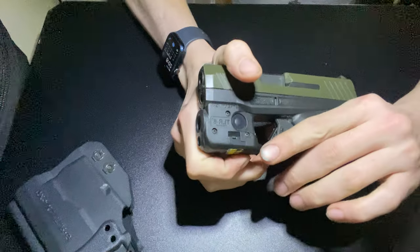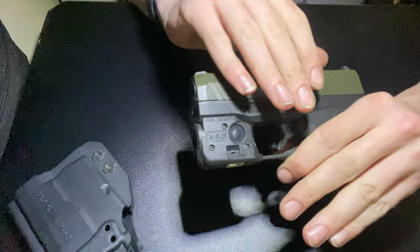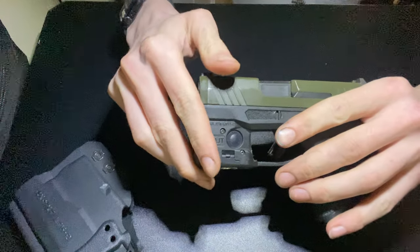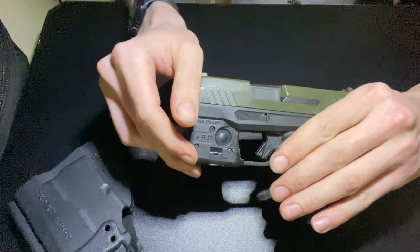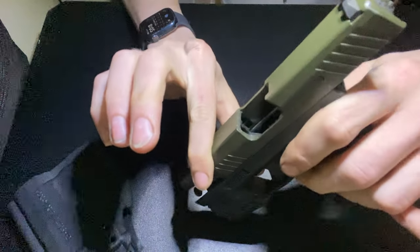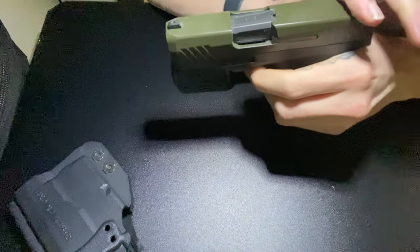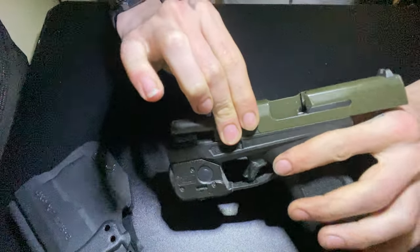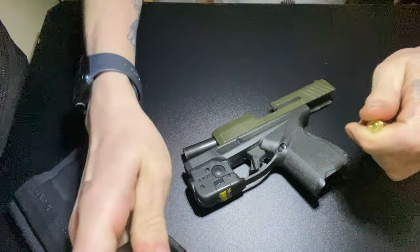Just gonna do a quick teardown, show you how to tear this down. It does come with the little tiny model of the GX4. You got to take this pin out, but I usually just use a bullet — it's usually what's handy, what's around me. So again, clear it, no mag.